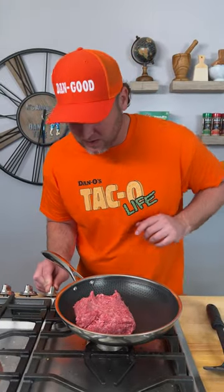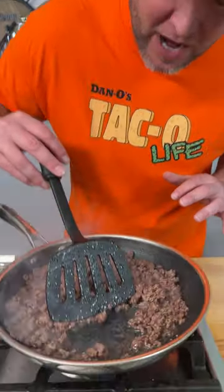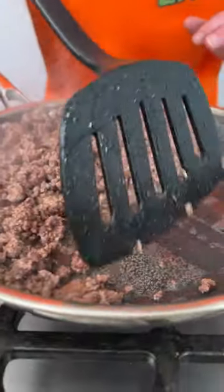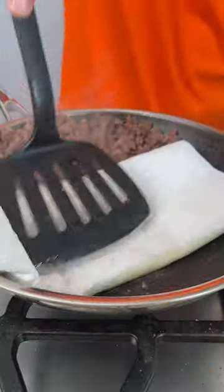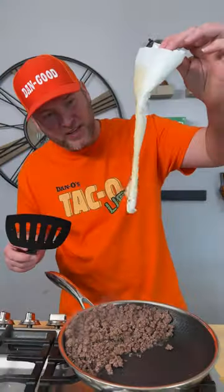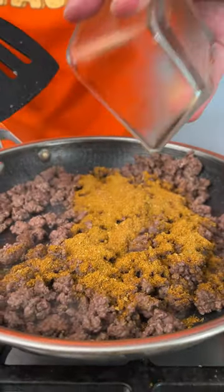Now I'm going to show you exactly how to cook up this meat. We're simply going to turn it on, get it browned down, and we're not going to add anything yet — we're going to cook this first. Our meat has been browned down. Turn it to low, push the meat to the side. I grab a couple of paper towels, fold them up, go right down in there, and there's all your grease — that easy.